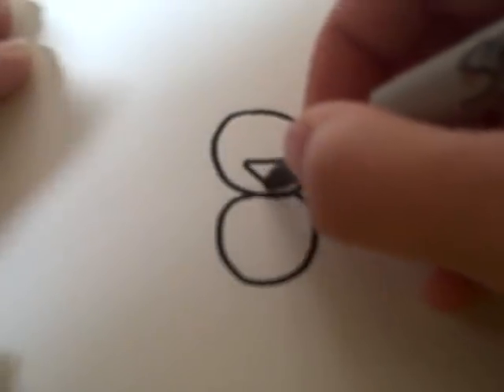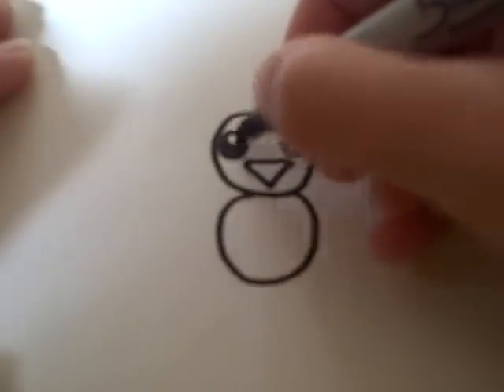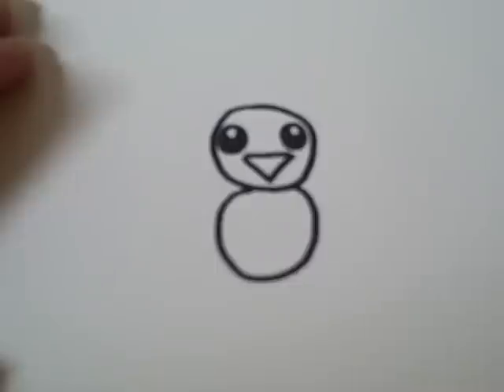Then you're going to make a beak and two circles far apart from each other for the eyes. Then color in the eyes, leaving a tiny bit of white space.